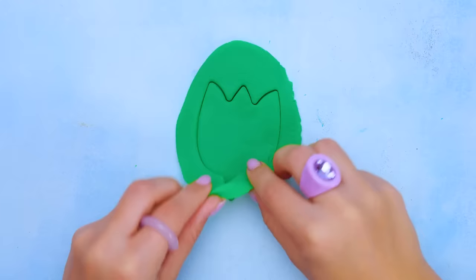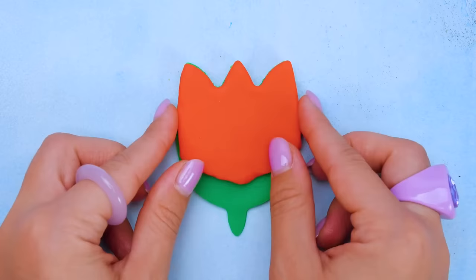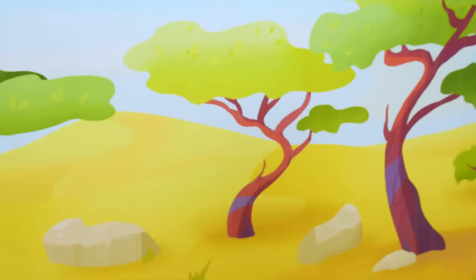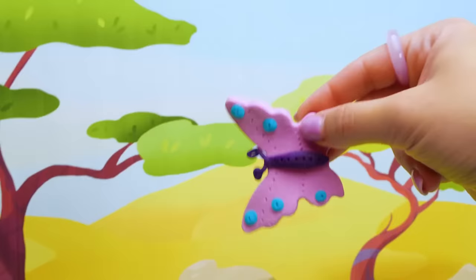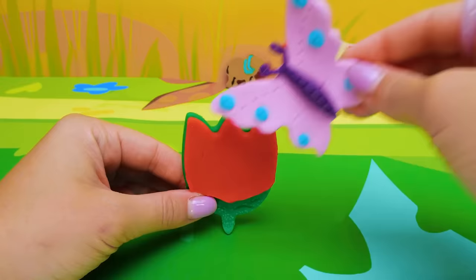My roller never gets tired. Do you like playing with clay, friends? I really like to have a lot of cool molds to play with. Here comes the red part of our flower — it almost looks like the real one. Do you agree? The butterfly is in a hurry. She wants to meet all her new friends. And this is just the perfect place for her to land. This cutie loves flowers so much.